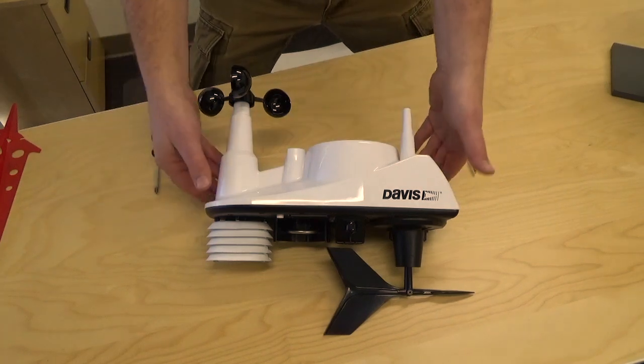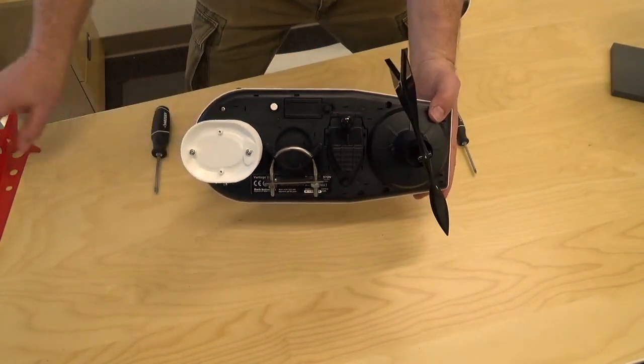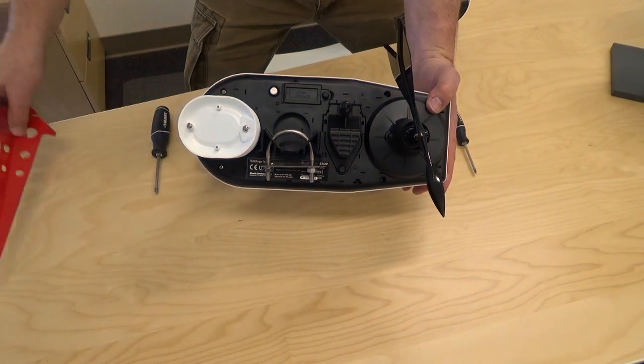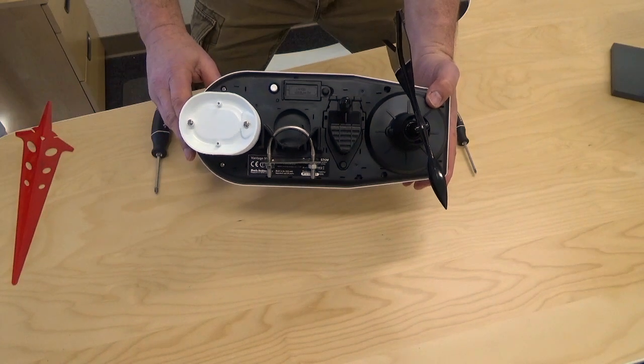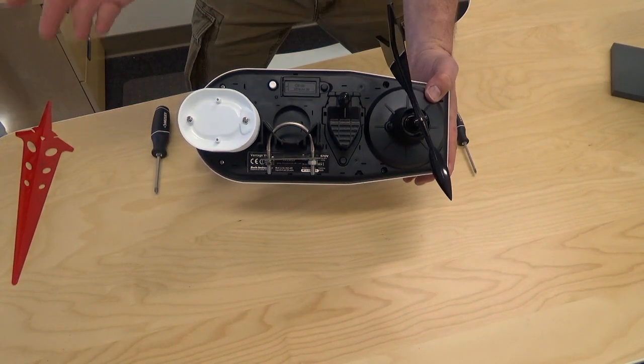The first step is to take the white cover off. To do that, there are four screws on the underside — two by the wind vane, two across from the solar radiation shield. By the way, you don't have to take the vane or the wind cups off, but you can if it's easier.